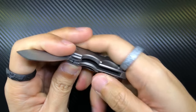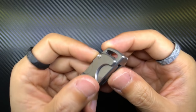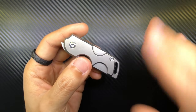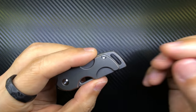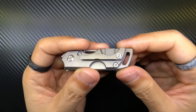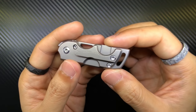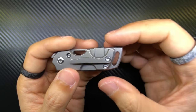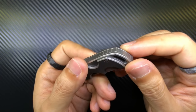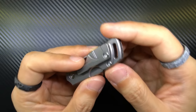All in all, with the scales on it looks really cool. It's got all these interesting cutouts and a very nice looking lanyard slot. When you put this in your pocket with the lanyard slot sticking out, it doesn't look like a pocket knife at all — it looks like a keychain accessory or a key fob. I like this a lot.